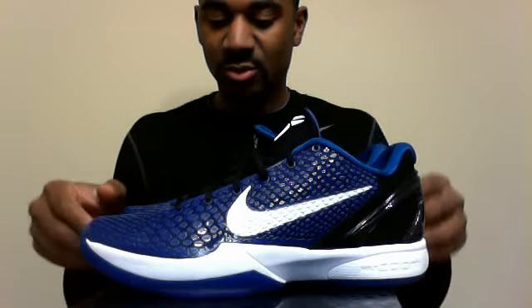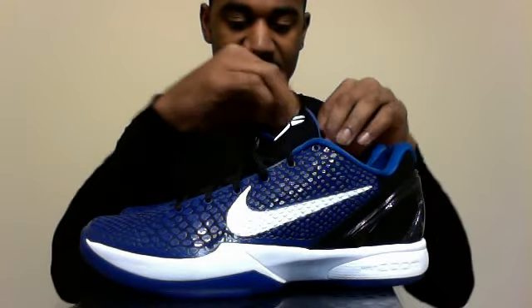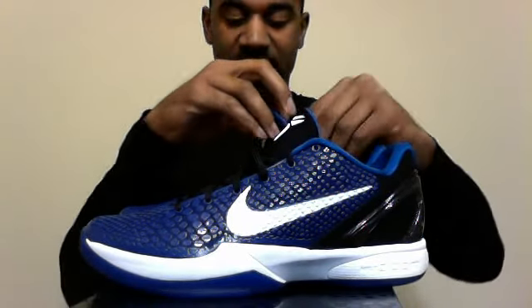Now, I'm not going to go into a full bore review because obviously I'm not the first to get these, and there are a host of very good videos going through that here on YouTube. I'm just going to give you a quick rundown. I've heard this called the Duke colorway, because apparently if Mr. Bryant had gone to college, that's the university he would have attended. And it's got that Varsity Royal on the upper as well as the inner.